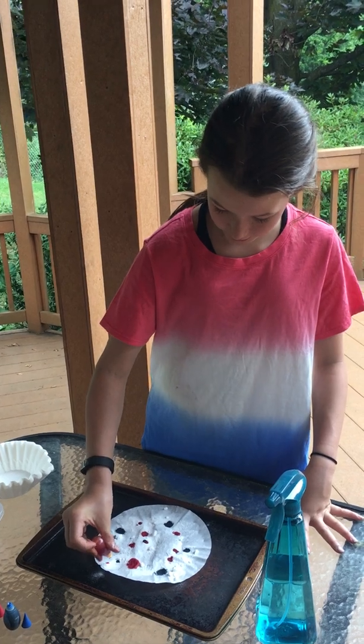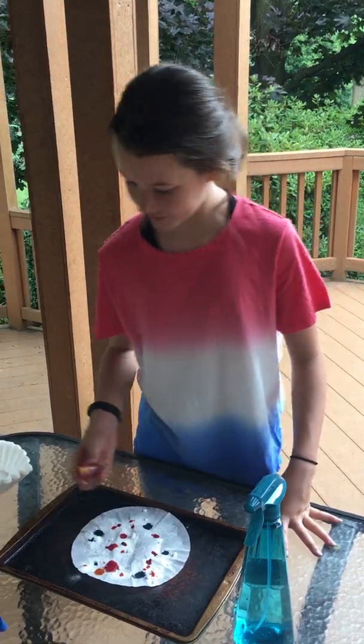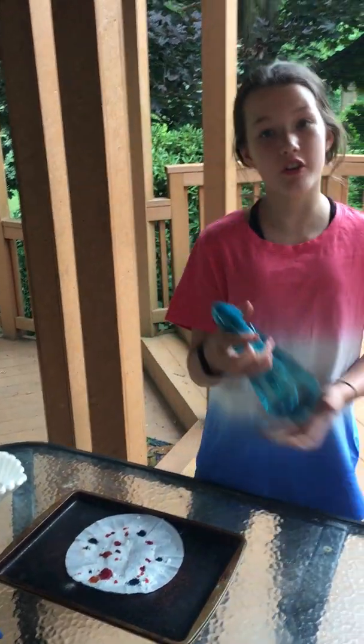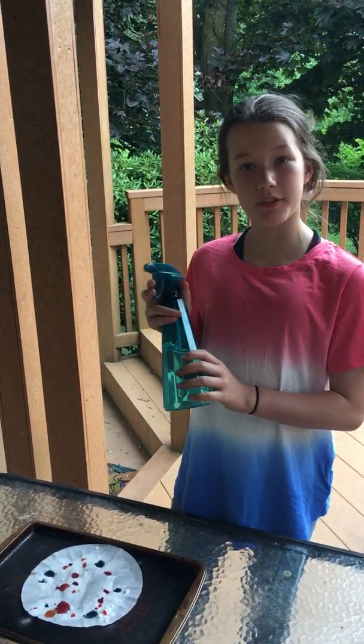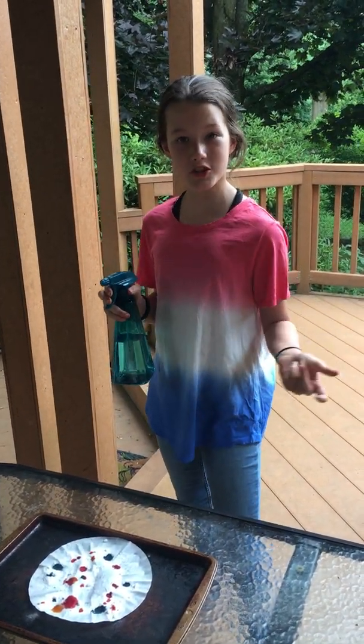Next we are just going to add food dye to make our fireworks colorful. I'm just going to add a little yellow since you don't really have white food dye. And now you're just going to spray your vinegar onto the coffee filter and watch the magic happen.